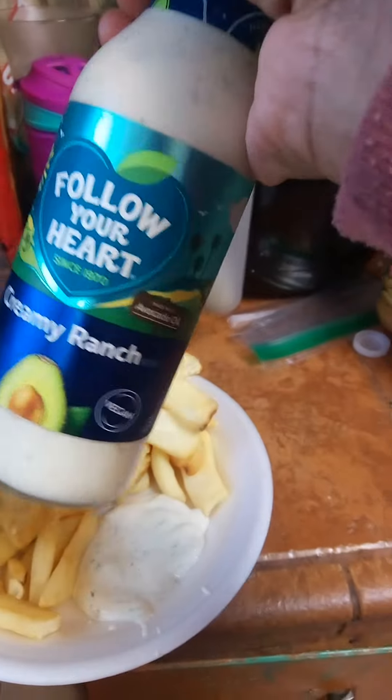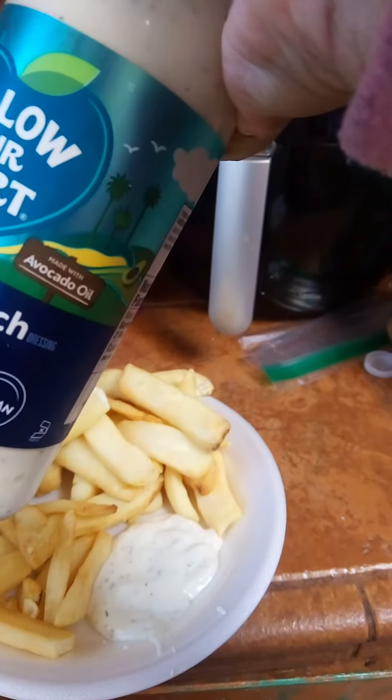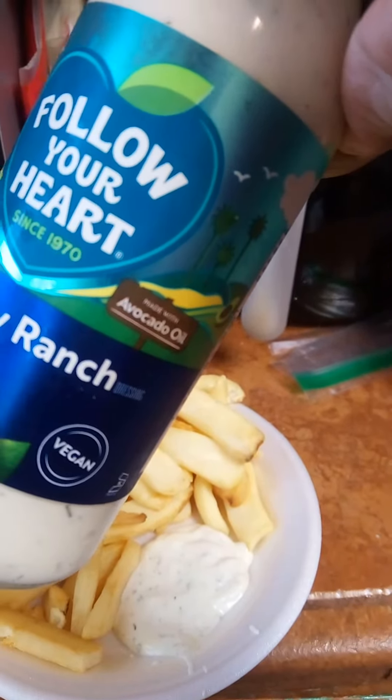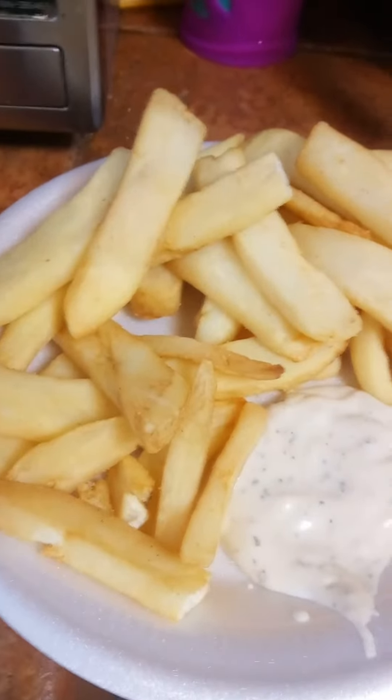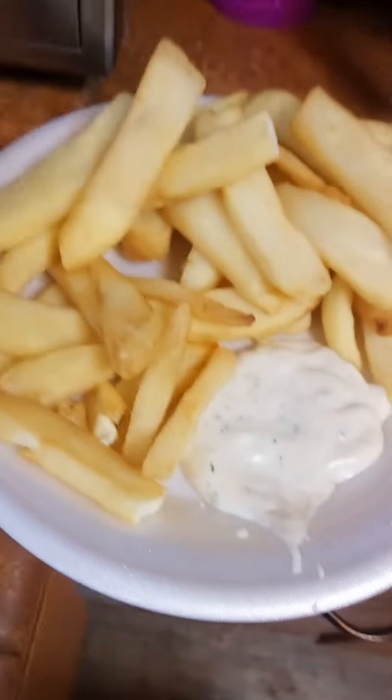It's actually tasting really good. It's made with avocado oil — that's the actual good thing too, because avocado oil is really good for you. Anyway y'all, I'll be coming over here all the time. I love them and I always be telling y'all some stuff.